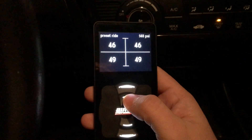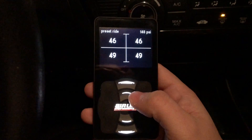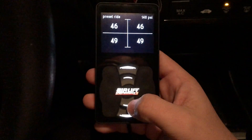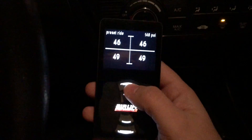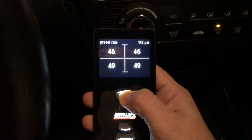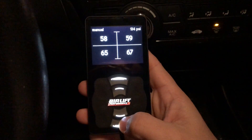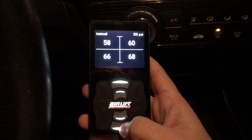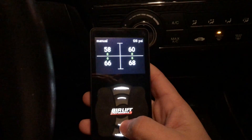So basically this button is going to be, for me, my higher ride height — for when I'm going over a speed bump and so on. This is going to be my lower ride height. And then this will be for when I park and air out. This top button right here is for when you want to air all the way up — you just hold on to it and it airs up. And then when you want to air all the way out to zero, or however much you want to air out, you just press and hold on to that.